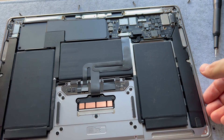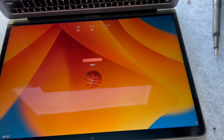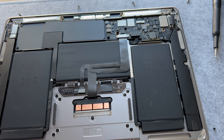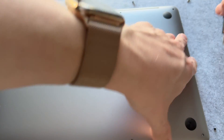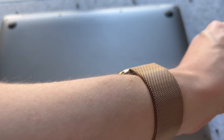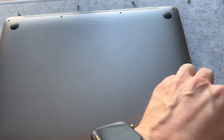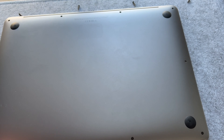Now before we go too far, let's lift up the machine and turn it on. It turned on, so we'll go ahead and close it up, stick the back cover back on, and screw in all the original screws on the outside using the P5 head. Remember, the smaller ones go on the bottom and the bigger ones up top.